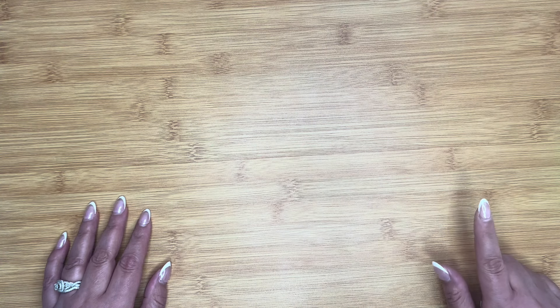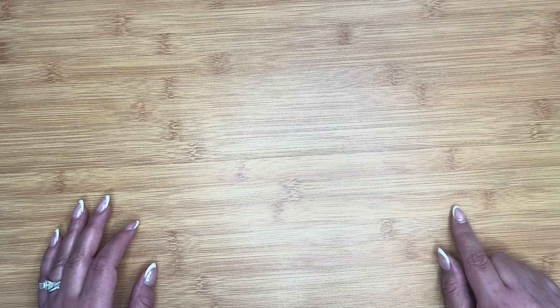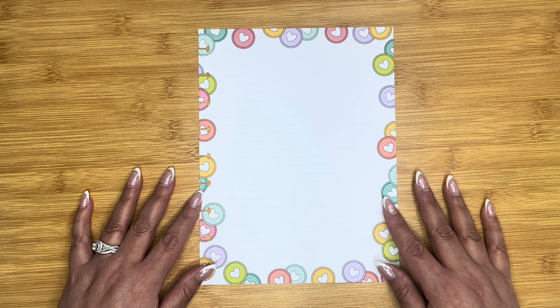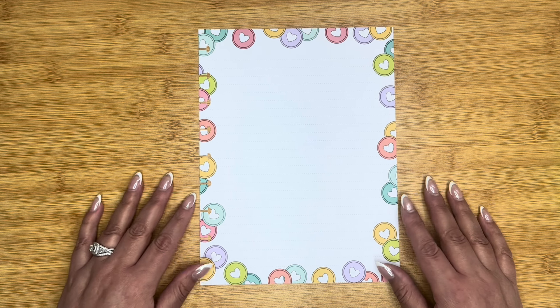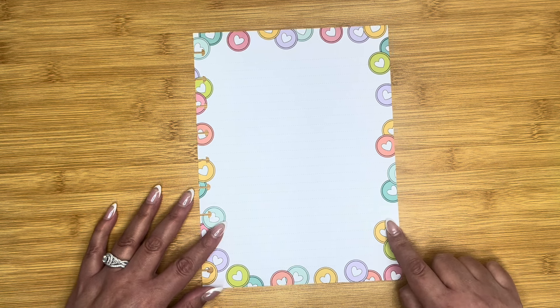Hi guys, welcome back to my channel. My name is Yak Sada and I share videos about how I make my planner work for me. Today I am going to be creating 10 daily sheets, which I'm really excited about. Let's kick it off with a blank sheet from the old school Planner Babe lineup, which I'm really excited about sharing today.